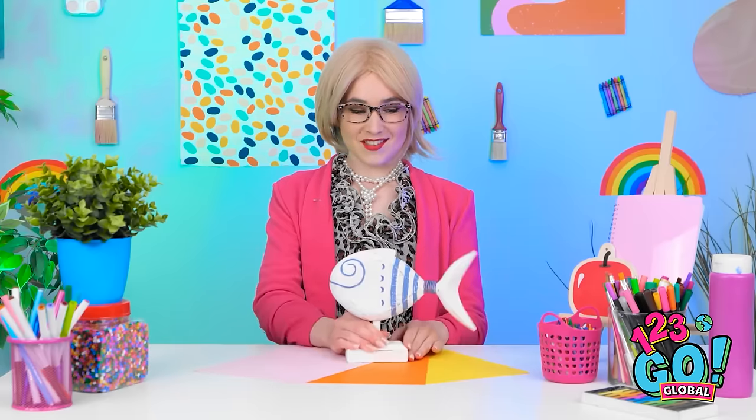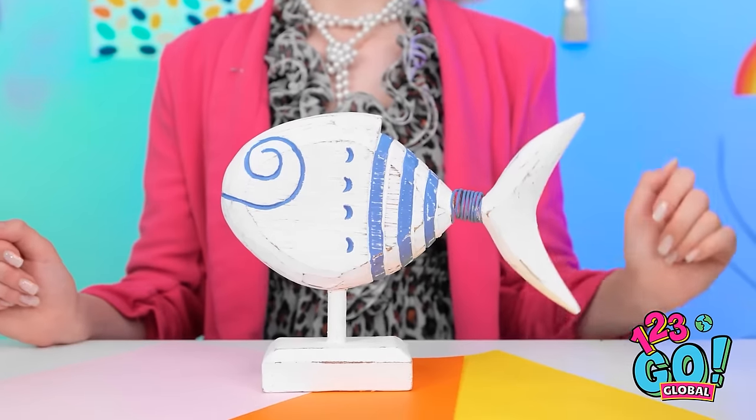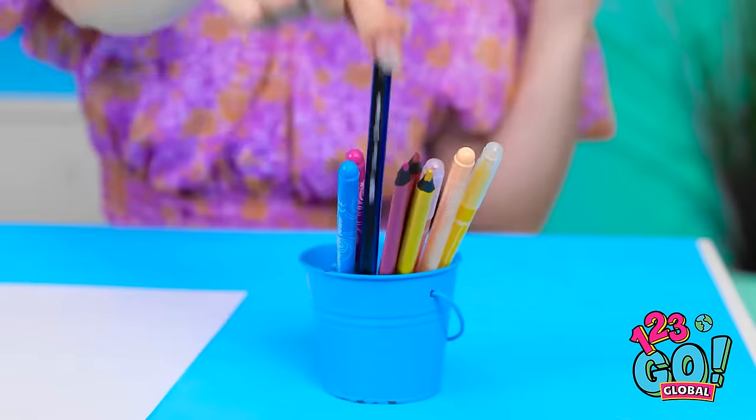Did you see Kevin earlier? Hey! Stop it! It's time for the first challenge. We're going for an aquatic theme. I want you to draw a fish. Oh, okay, no problem. I can totally do that. What happened to the lights? Mwahahahaha! I don't like the dark. Oh wait — it was you.